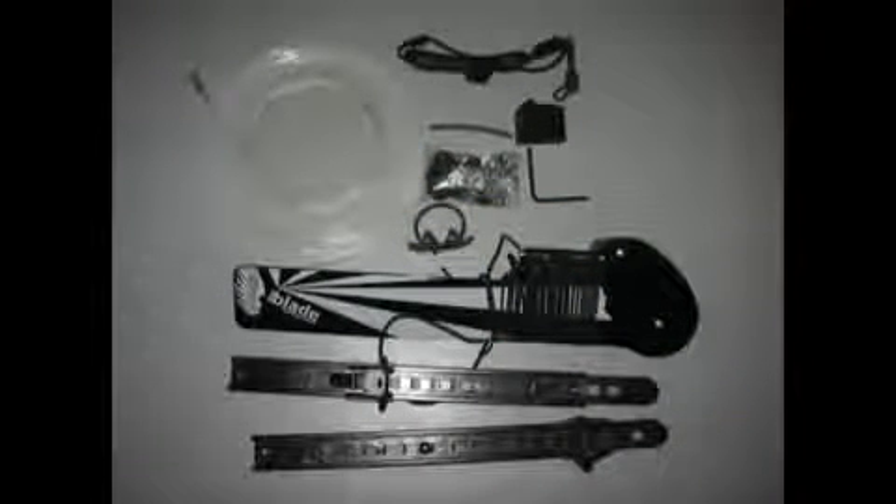The rudder kit you need for your boat will be dependent on the model. These are the tools you'll need.